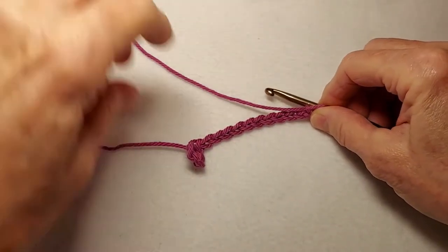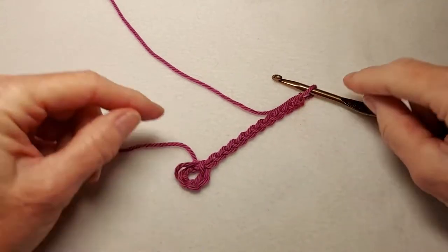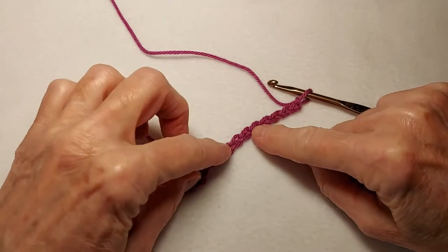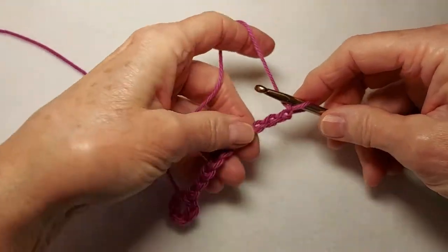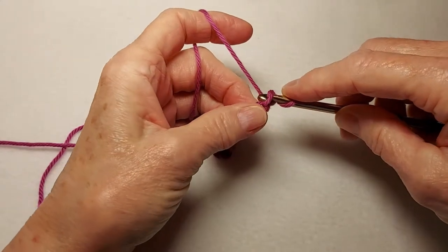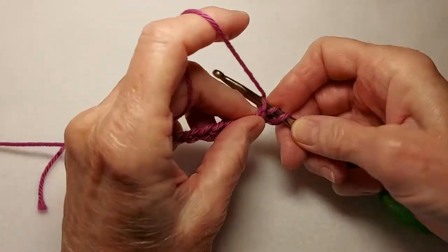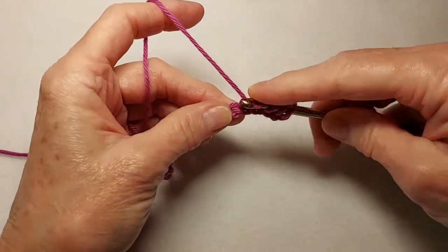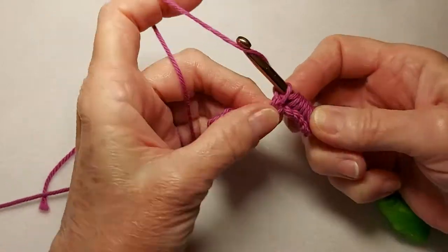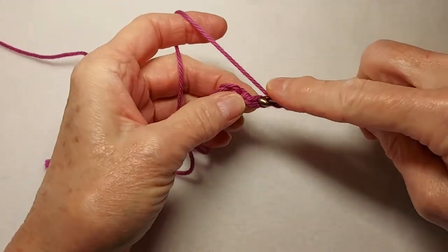There's the ring. Next we chain 11. There are the 11 chains, so we have a center ring and then 11 chains added to that. Now for this pattern we are not working into the back bumps of the chain — we're instead working into the back loops of the chain. Insert your hook into the back loop of the next chain from the hook, yarn over and pull through, and so we now have two loops on the hook. Insert in the next chain: three, four, five, six, seven, eight, nine, ten, eleven.